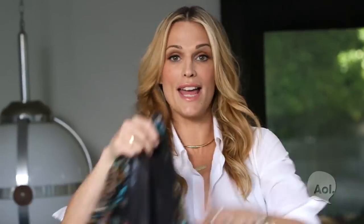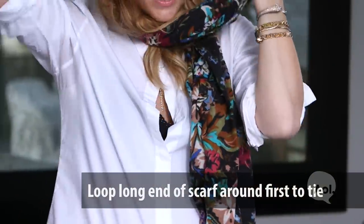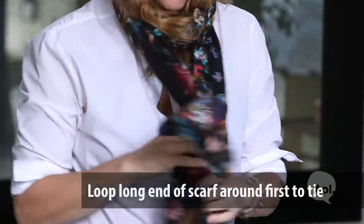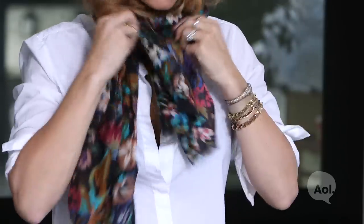Two things that a model will never leave home without is a scarf and sunglasses. A simple little way to tie a scarf — put it around your neck, do the long piece around one time, under, over. And also kind of leave your hair in it — that's another trick. Don't pull it out, make it messy, kind of make it done undone.